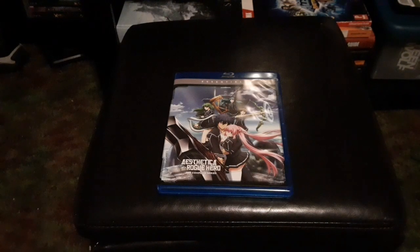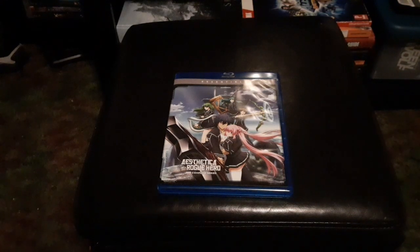Hello everybody and welcome to Soul Underland. I am your host Soul, and today we are taking a look into the essentials edition of — I believe it's pronounced — Aesthetica of a Rogue Hero.